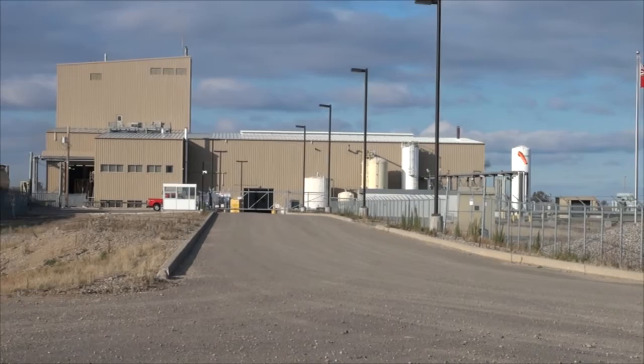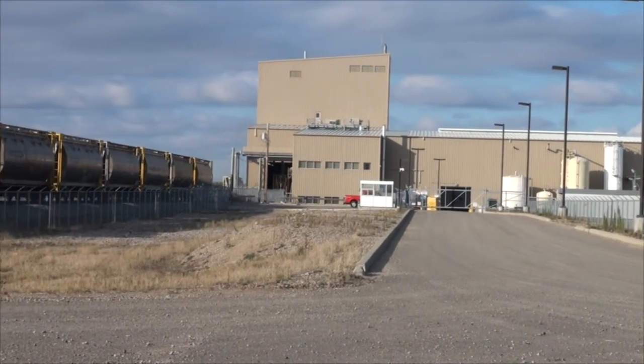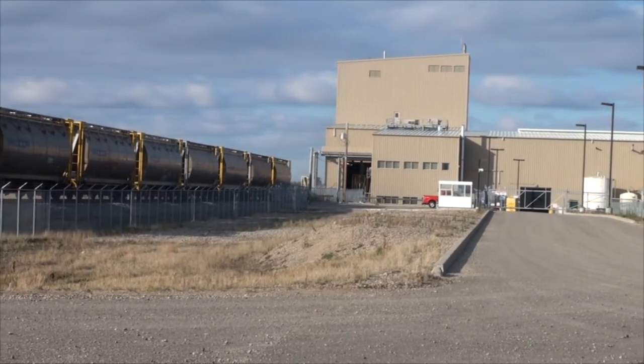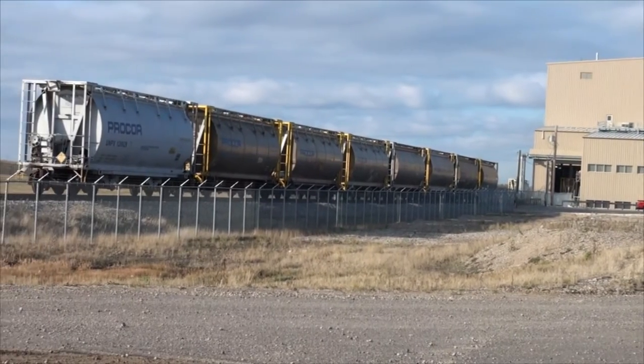The sodium chlorate is then loaded into these rail cars on the left, with the symbol Procore on them, and it is shipped to the pulp and paper industry for making high-grade paper products.